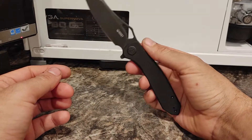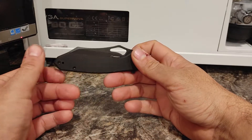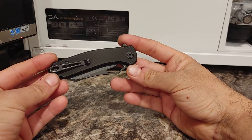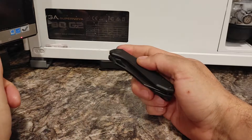I gave it to Daniel for a week and I used it for a week. We abused it — he used it at the store every day, I used it at my shop, and I used it in ways you should not be using a knife just to see how it held up. And I think you'll see that I was quite happy with it.